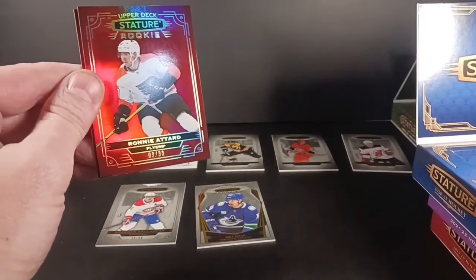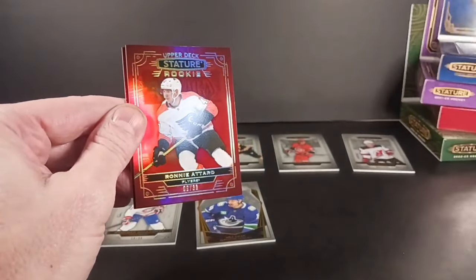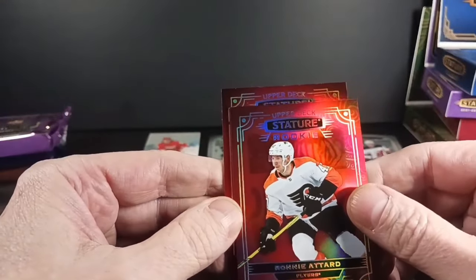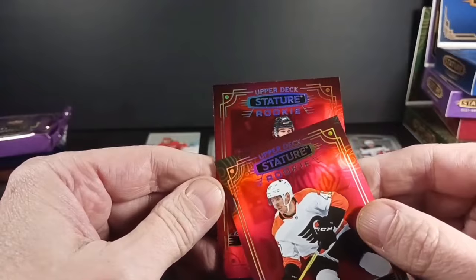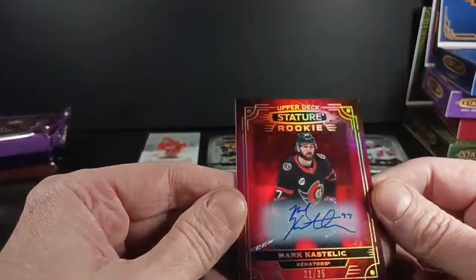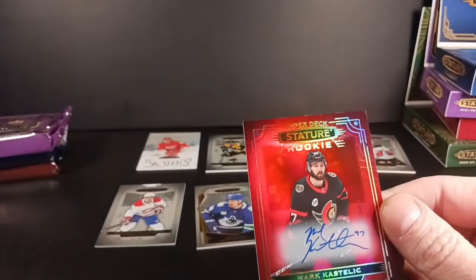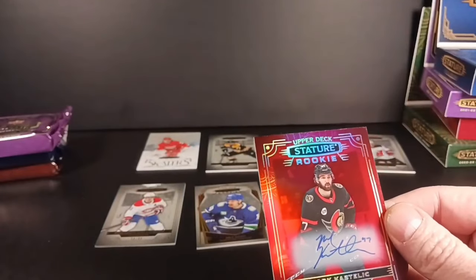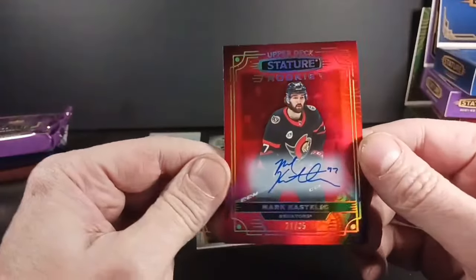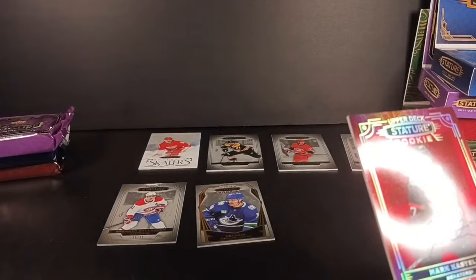I didn't go to the website and present all the pertinent information the way a professional YouTube breaker would do it. First autograph — a red autograph rookie — that's Mark Kostelik, number 21 of 35. I've done a lot better out of this year's Stature hitting Kostelik — you'd have to watch my other videos — but I've definitely hit a more rare Kostelik than that one. He's kind of a gritty guy.